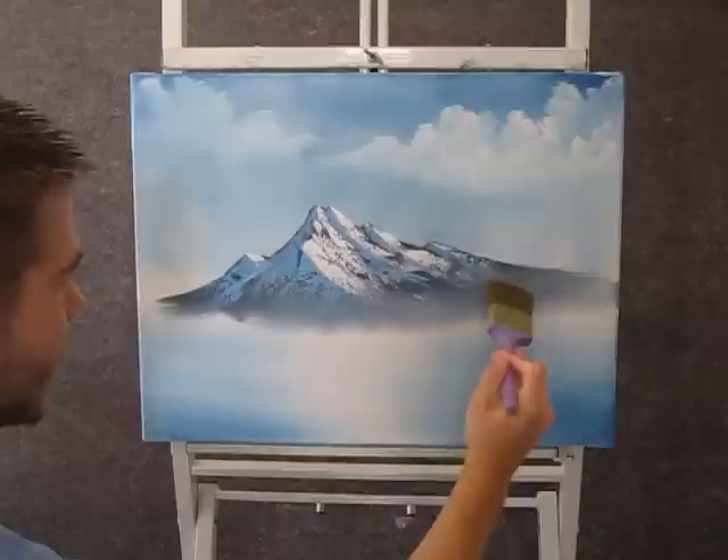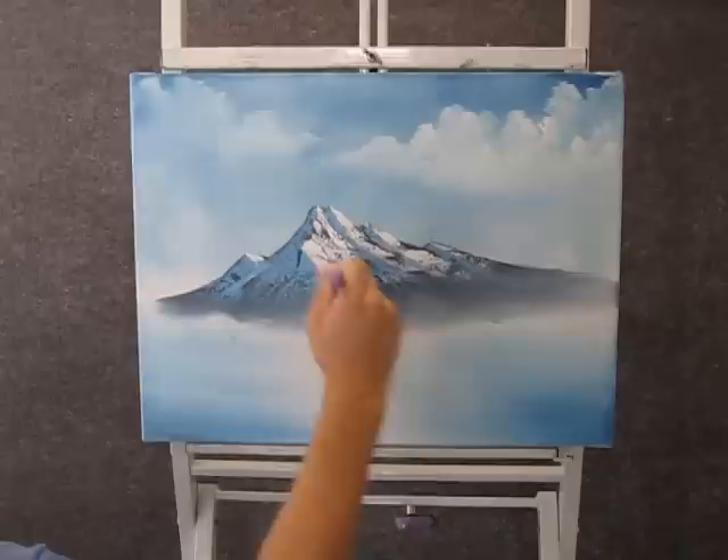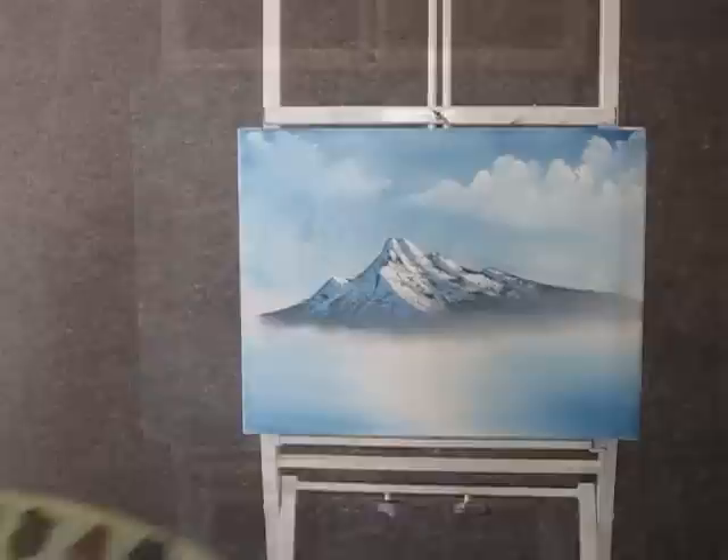Now with a clean brush, you can tap in just a little bit of mist at the bottom of this mountain. Be careful not to destroy everything that you did up there, but just a little at the bottom, and then you can lift upward.